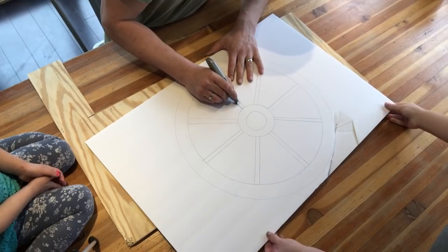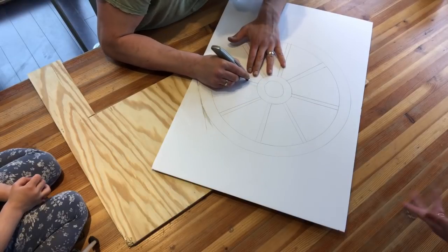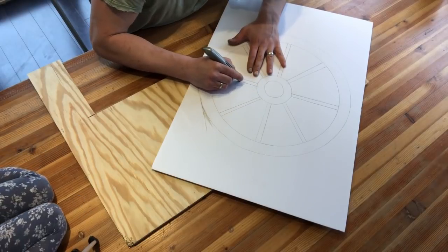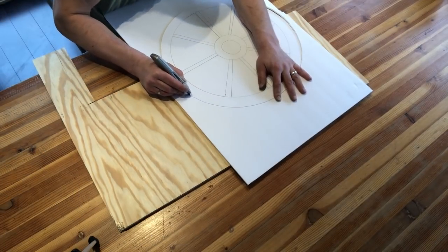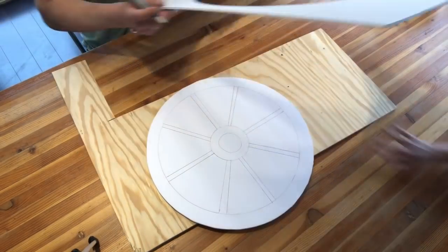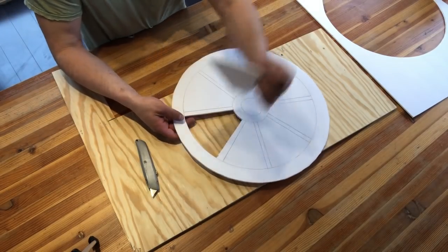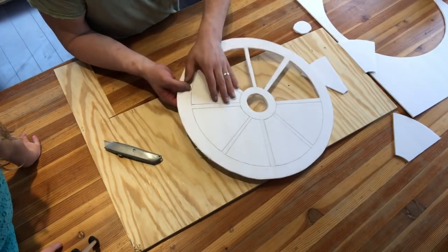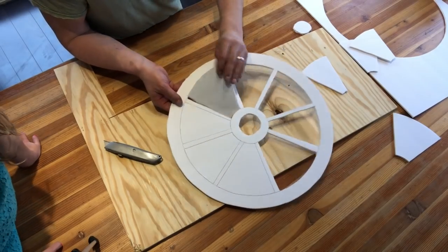I actually waited until my husband came home and had him use a utility knife to cut the pieces that I wanted. Honestly, I don't know why I even had him do it — I actually used the utility knife later on in the video to cut something and it was easy for me to use. This is when I started getting really excited. Is that not so satisfying to watch them all just pop out like that? It was so exciting to me.